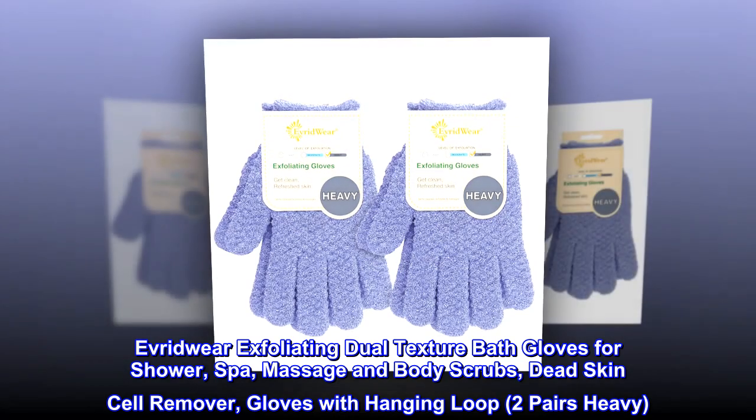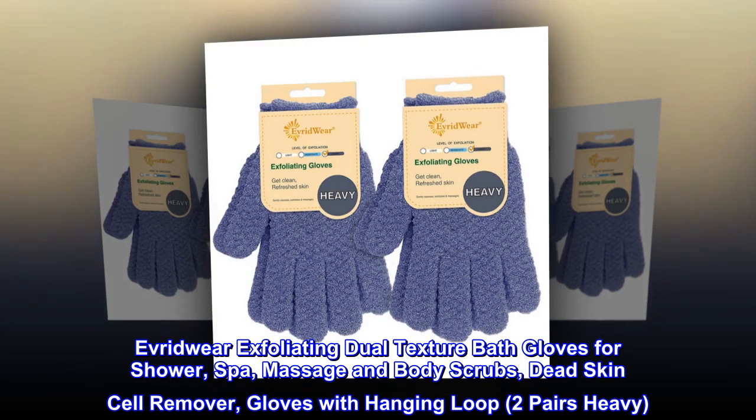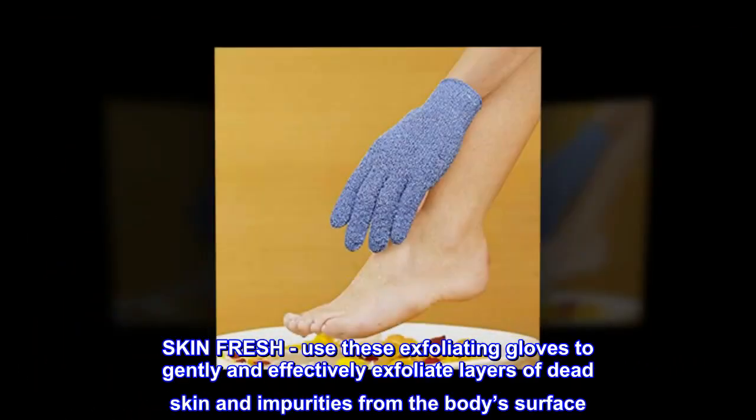Everdwear Exfoliating Dual Texture Bath Gloves for Shower, Spa, Massage and Body Scrubs. Dead Skin Cell Remover Gloves with Hanging Loop. Two Pairs Heavy. Skin Fresh.